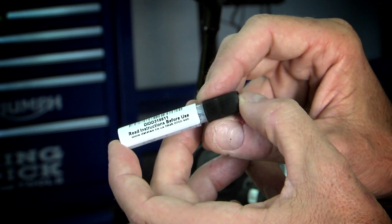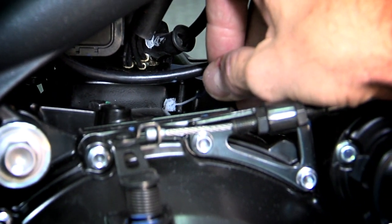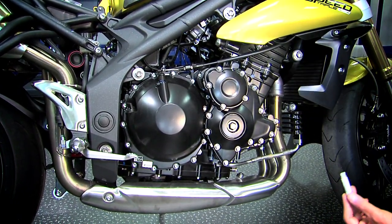Finally, apply the data dots to anything else on the motorcycle that hasn't been marked. Pay particular attention to the suspension, engine and instruments. Always try to mark in discrete areas that aren't going to be subject to normal wear and tear.